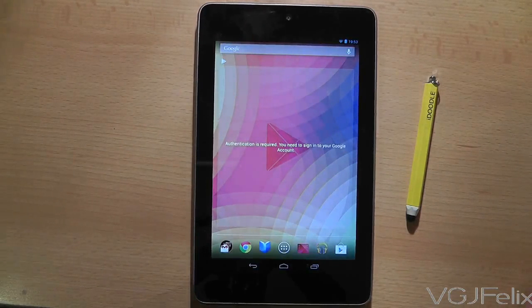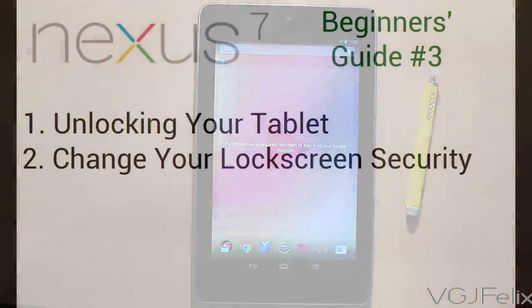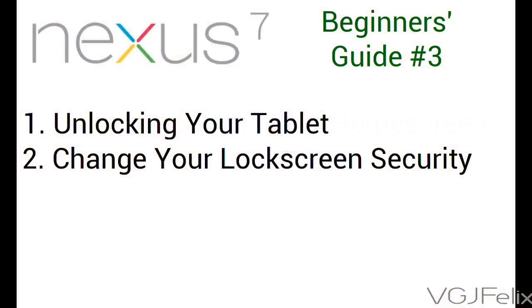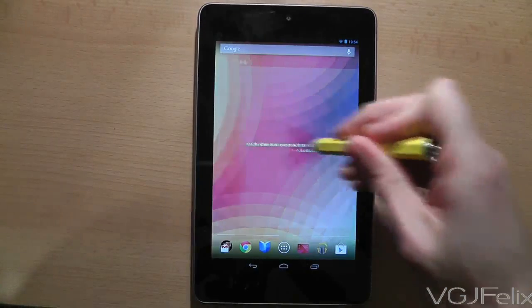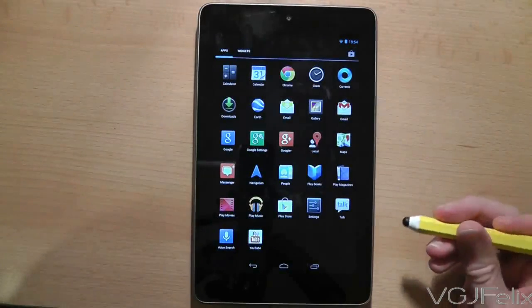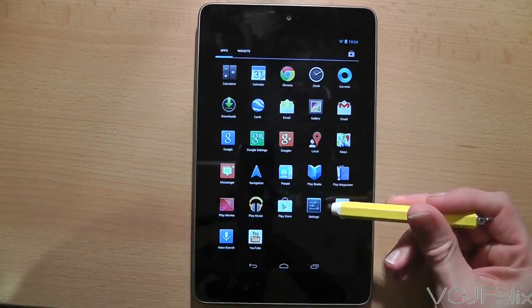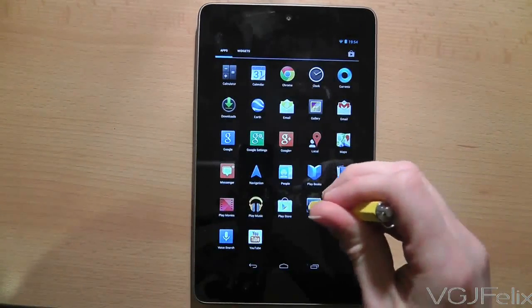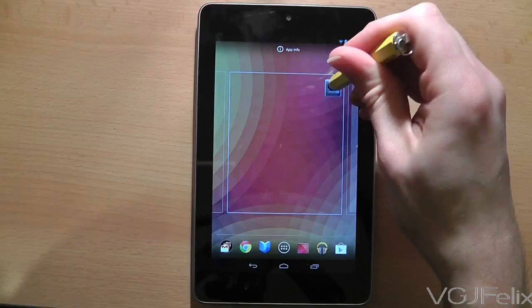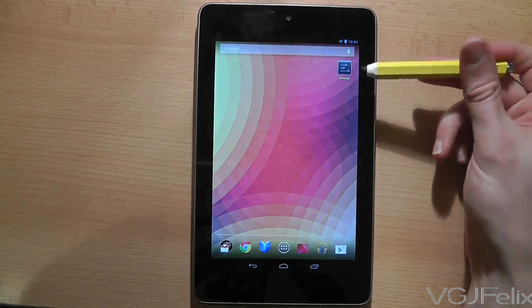At the moment this is the most basic lock screen and provides no security, so let's change that by adding a pattern lock. We need to access the settings screen, and since we're likely to use it a lot, let's put the settings button on the home screen. Press the application drawer button — the middle button in your dock — then press and hold the settings button until the black background turns into your home screen, then let go to place it.